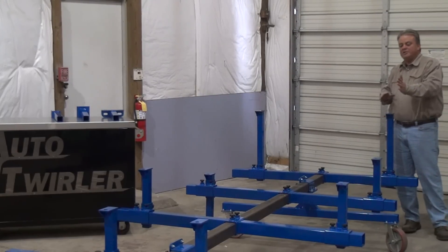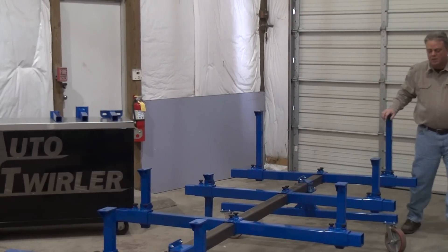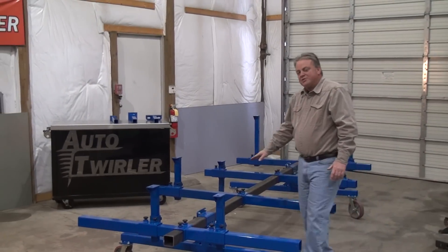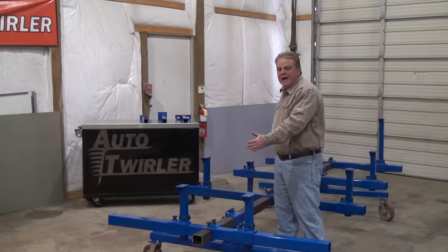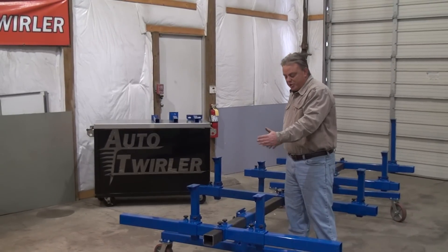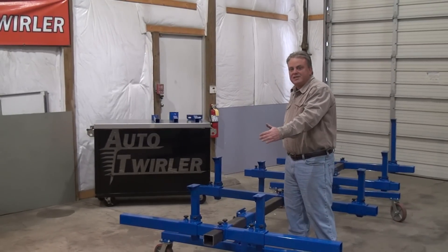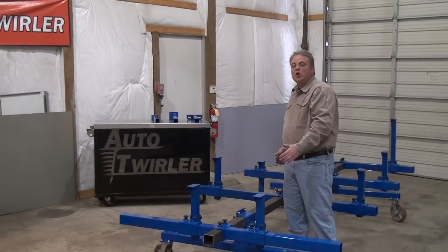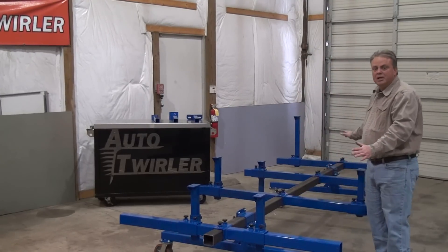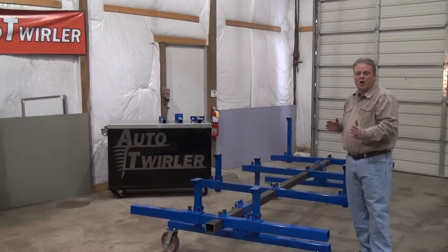We can set the whole car out here and support the entire thing. The center tube doesn't come with it, because it's going to be based on how long your car is, and it's going to be difficult for us to ship it. But you can make it the length of your car — say in this case 12 or 13 feet long — or you can make it a couple feet longer and actually use the entire system to bolt up to the rotisserie and turn the car upside down.